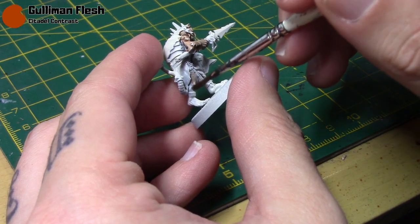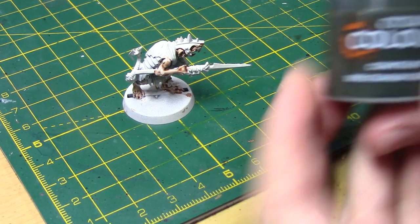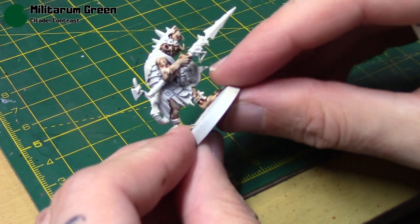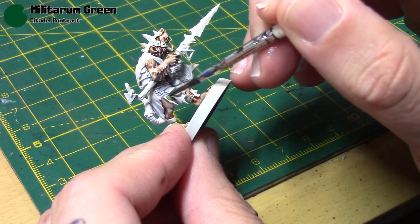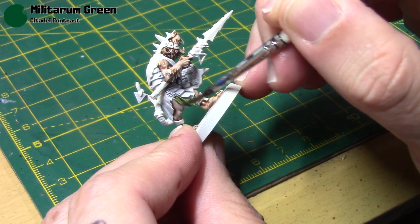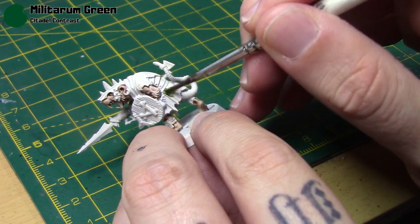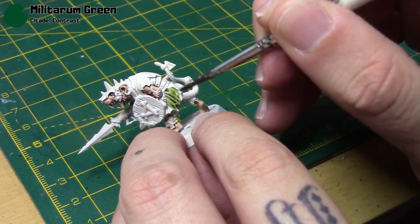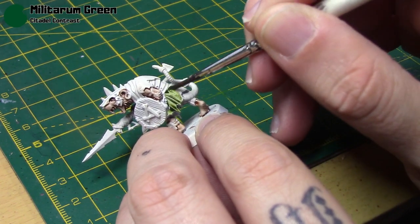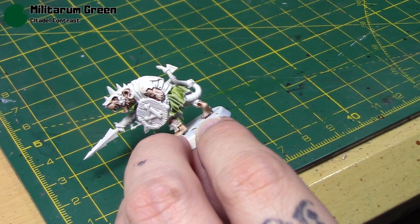If you know how to apply Contrast Paints by now, it is literally just one thick coat. I'm going to take some Militarum Green for the clothing — you can of course use any colour you want depending on your scheme. I'm going for a drab green colour, and then I'll have a yellow on top which we'll see in the next step. Most Contrast Paints will work really well for this, so just take your time and be neat.